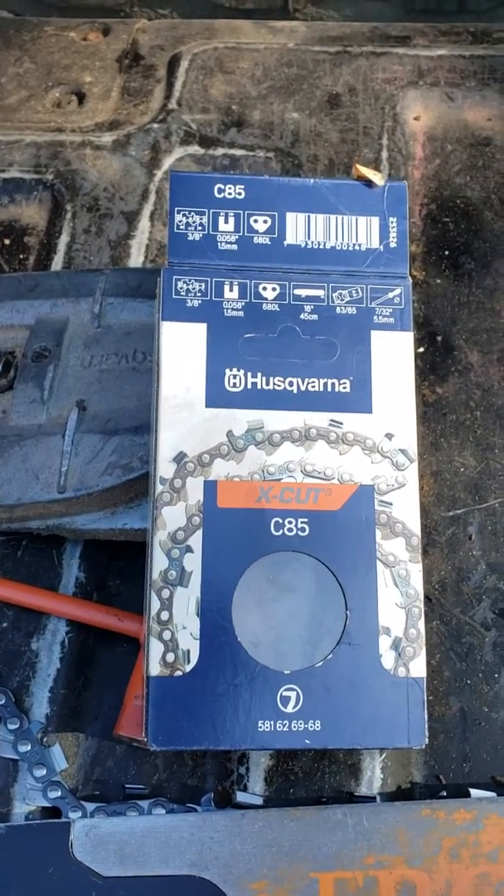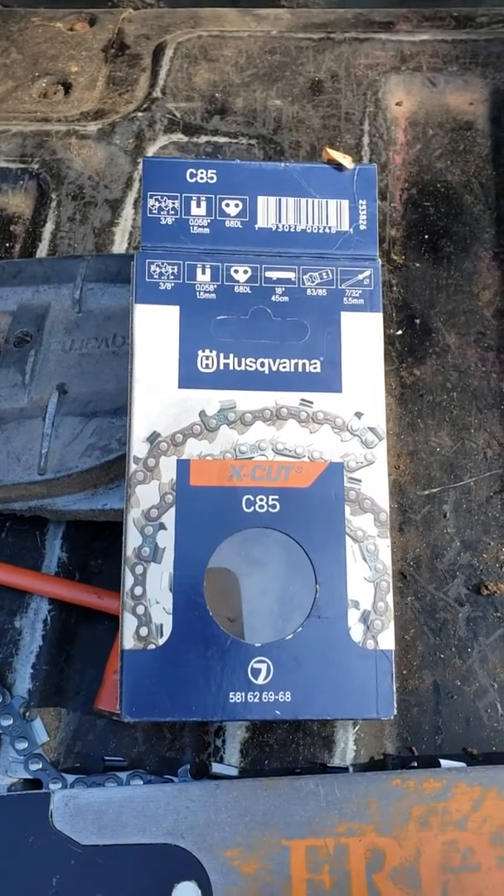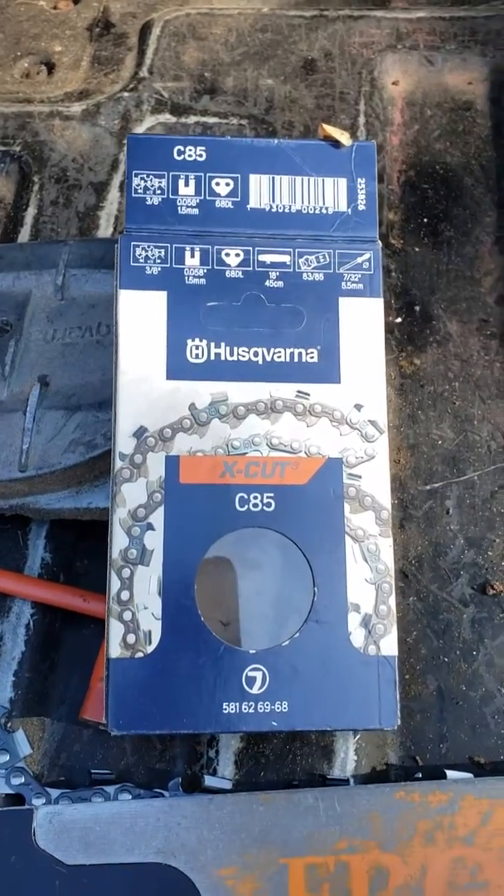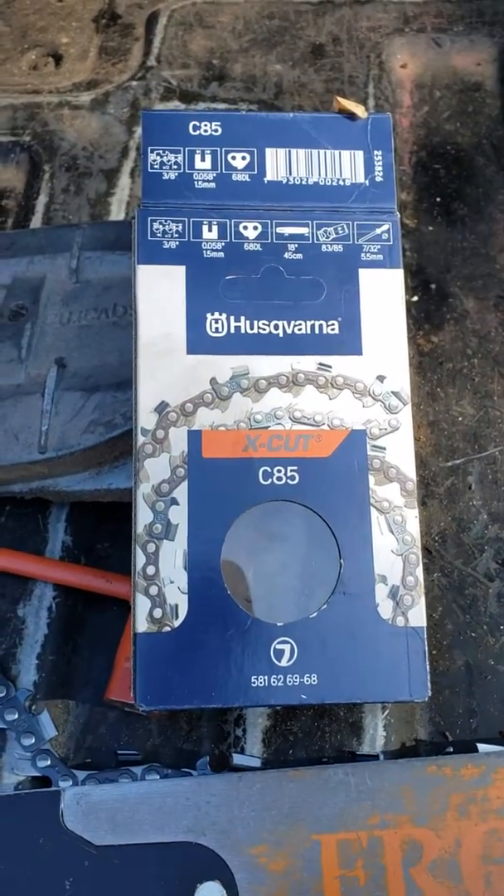I'm gonna switch over to this stuff because I had to special order the Stihl and wait about a month to get it — it's just a never-ending pain in the butt. Nothing against Stihl, they make a good product, but this right here competes with their chains as far as I'm concerned.